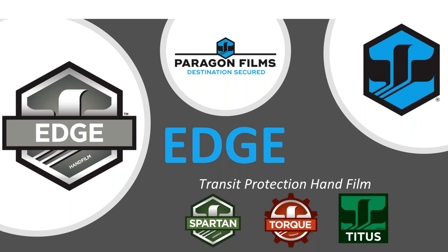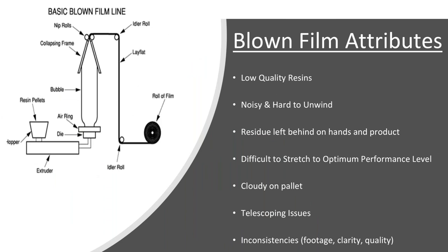So let's focus on Edge now. We've had Edge in our back pocket at Paragon for a number of years — Paragon's been around since the late 80s. Edge was designed for you to go head-to-head out in the field with other conventional films. But first, I want to give you a background on what blown film is and how it's made, and then we'll get into cast film. Paragon is a cast film manufacturer, but we'll get into that in a couple of slides.